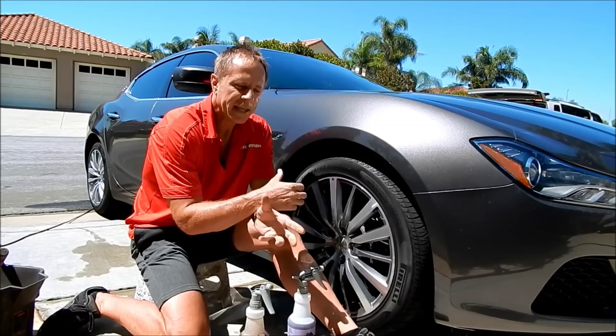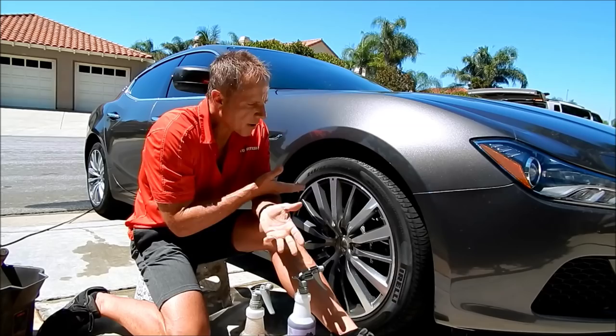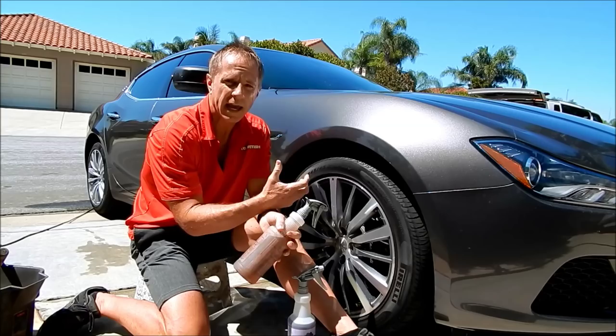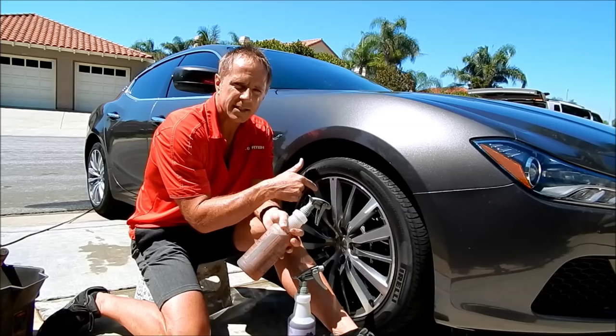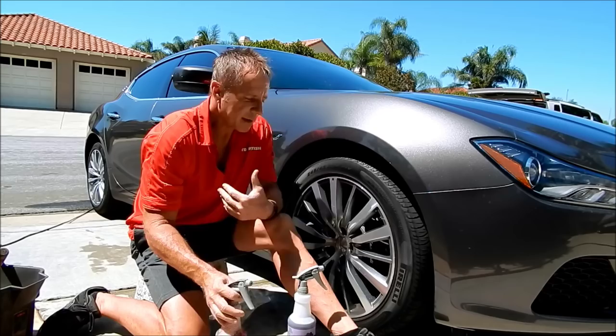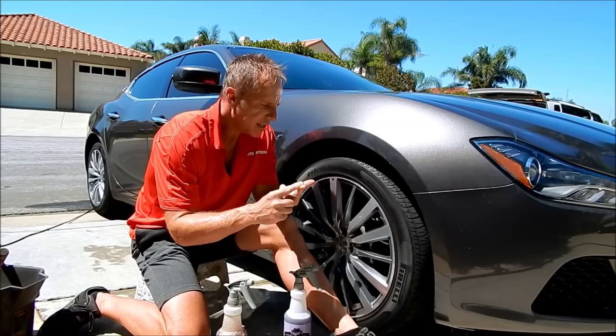Sometimes sprinklers go off while you're inside eating, and you come out to water spots all over the bottom half of your car including your wheels. This non-acid will not break down those water spots if they are what you might call aggressive water spots — it does absolutely nothing to deal with that situation. It will remove the brake dust and clean the wheel, but it will not break down those water spots. So now you have a clean wheel but you still have water spots. In my world, efficiency equals profitability — so it becomes a no-brainer to go with the acid-based wheel cleaner.